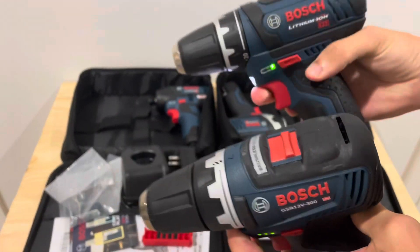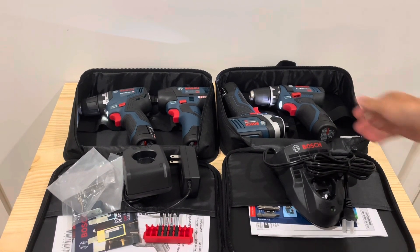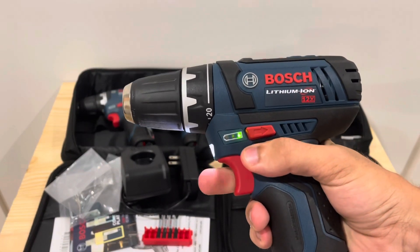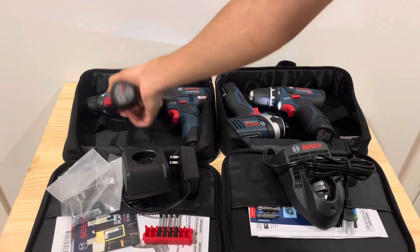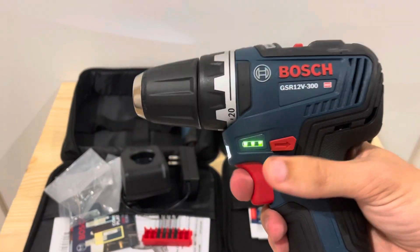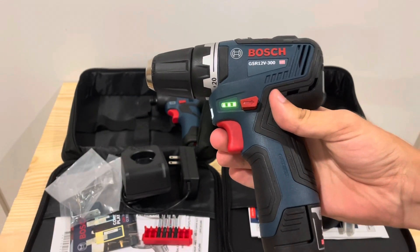In terms of the specs on these two drills: the brushed drill has 0–1300 RPM with 265 inch-pounds of max torque. The brushless model has 300 inch-pounds of max torque with 1750 RPM — basically just a little bit more on the brushless model.